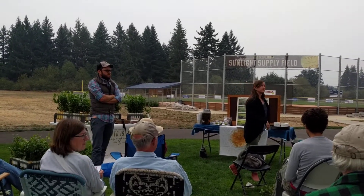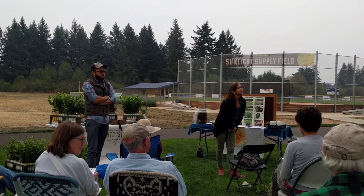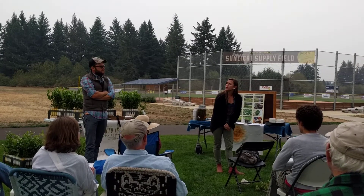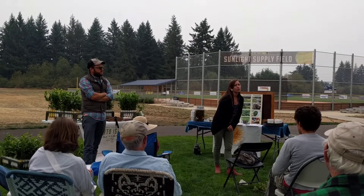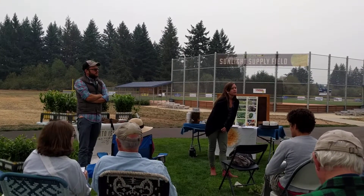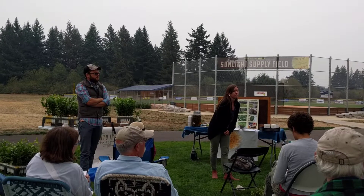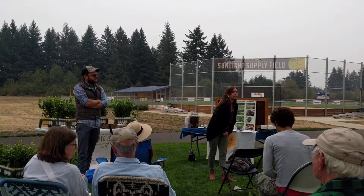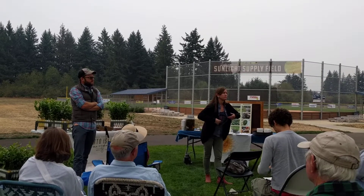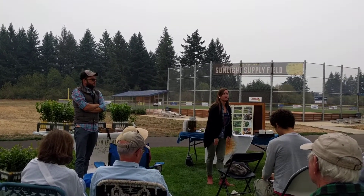Do they pair well with any other plants, or should you keep them isolated? People have asked us about companion planting. I don't honestly know how to answer that. I'm sure they would — they're a beautiful evergreen, so I think they're beautiful in an edible landscape setting. But in terms of companion planting and beneficial root exudates and all that, I don't know anything about that.